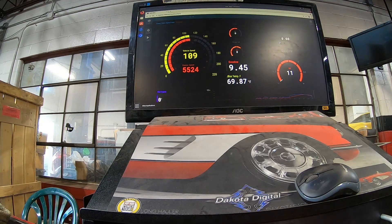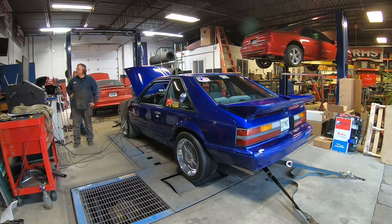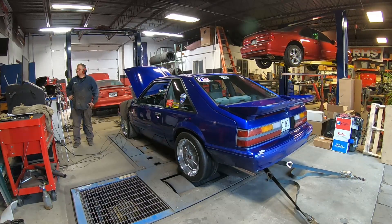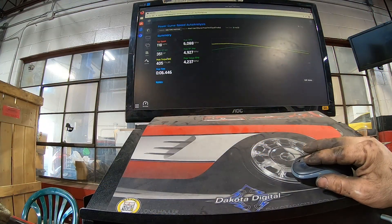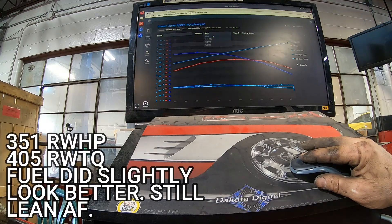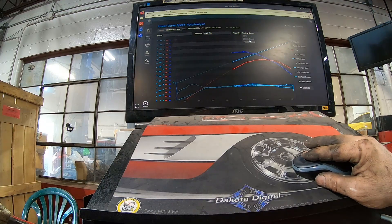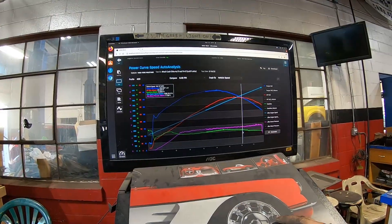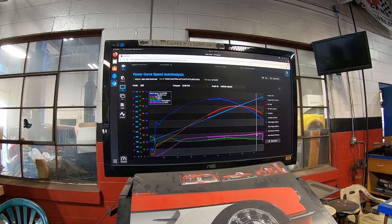That didn't look terrible compared to what it was. It's still lean — yeah, six pounds of boost. At the end we were at 6.61. Probably should jack it up more — how much can you go? About five or six more PSI, it was at 48.